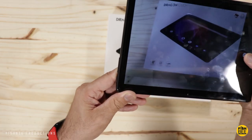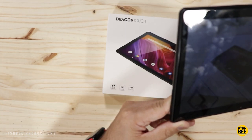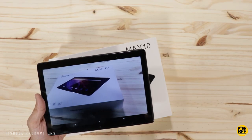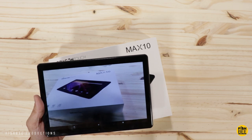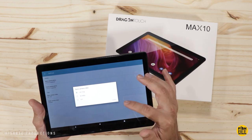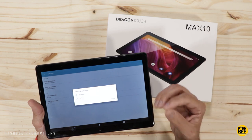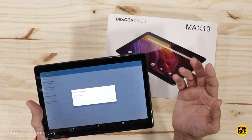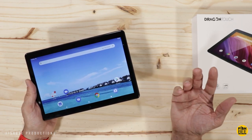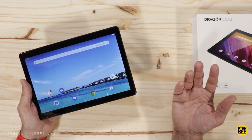When it comes to cameras, there's an 8-megapixel rear camera and a 5-megapixel front-facing camera, but they're really bad quality. I would actually consider these bottom of the barrel — video goes up to 720p for the rear camera and 480p for the front-facing camera. Those specs alone give you a pretty good idea. Though for most people this isn't a big deal since even cheaper cell phones are getting really good cameras these days.